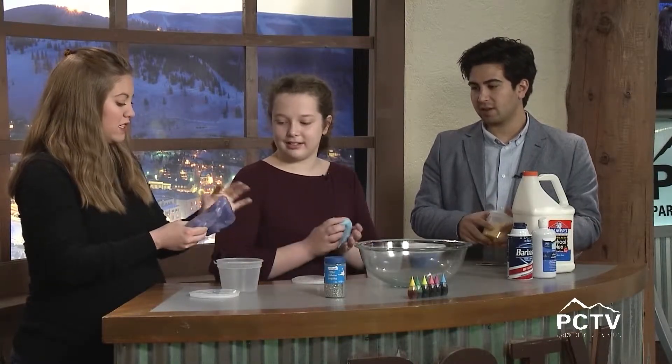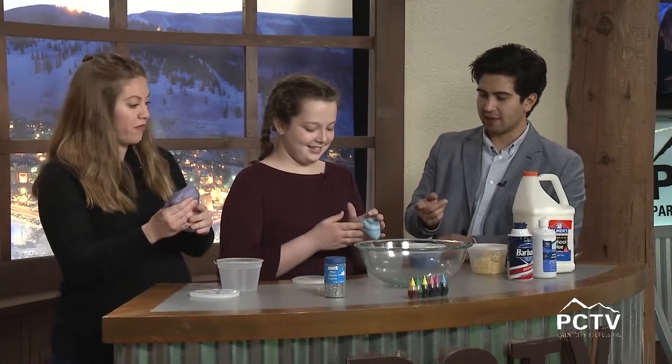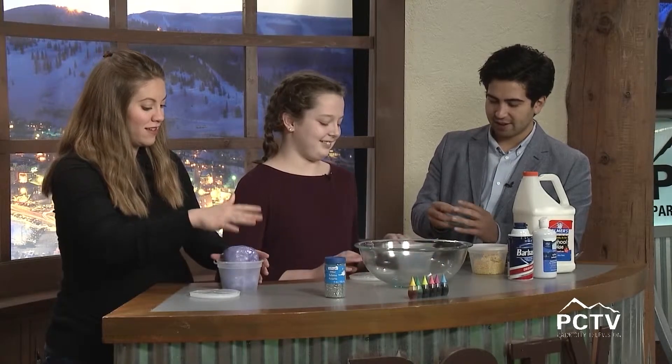What is this one called? That's just like normal slime, and that one's fluffy slime. Oh, so this is more of what we'll be making with the contact solution. Can I feel this one? Whoa — this one has a definite fluffy feel to it, it's light and airy almost.